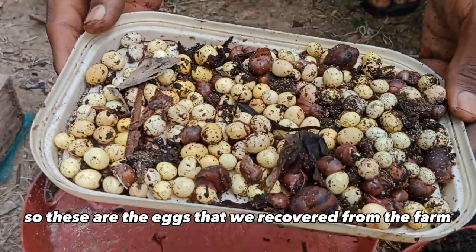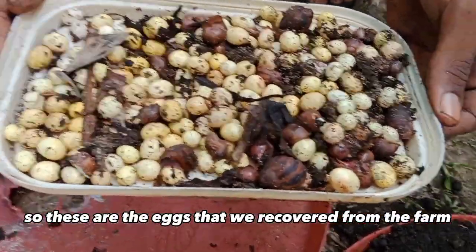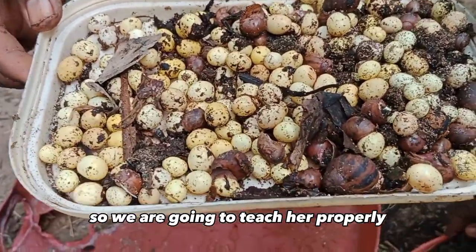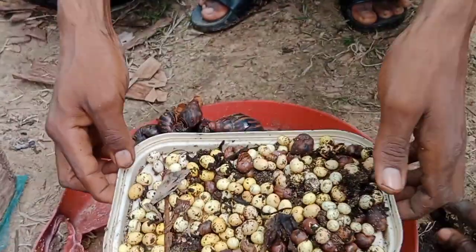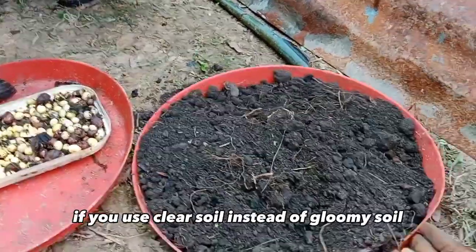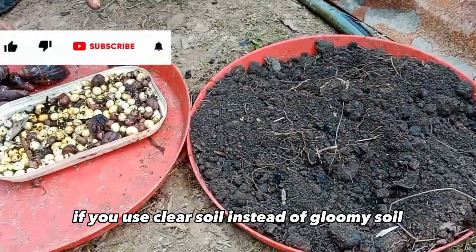These are the eggs that we recovered from the farm. We are going to teach her properly how to incubate these eggs now. The mistake that she did was using the wrong soil. She used clay soil instead of loamy soil.